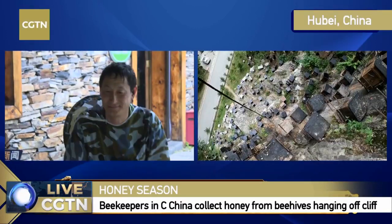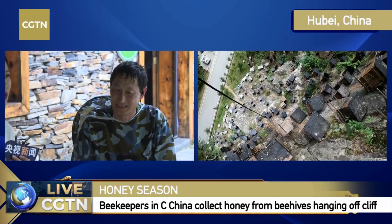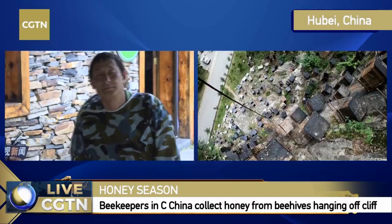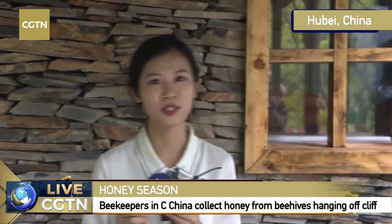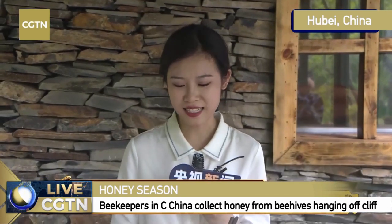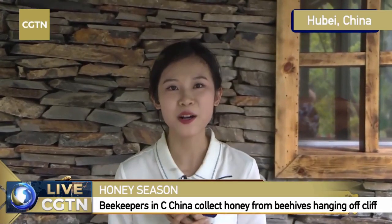Today, through this program, we brought our viewers closer to the cliff honey in Shen Nongjia. We saw how the honey is harvested, and we also gave some introduction about the specialties of the cliff honey here. I also experienced how to harvest the honey. Let me once again repeat: if you are interested, you can find some information on our app and in the comment area. We will give you a link in the comment area. Also you can search from the Taobao Shopping Mall — type in Shenlongjia Specialty Shop. The name of the shop is called Shenlongjia Specialty Gallery.